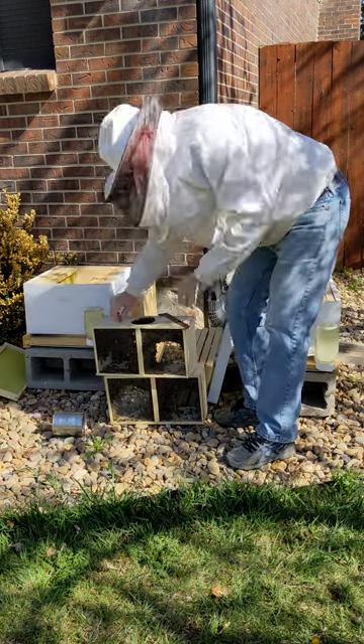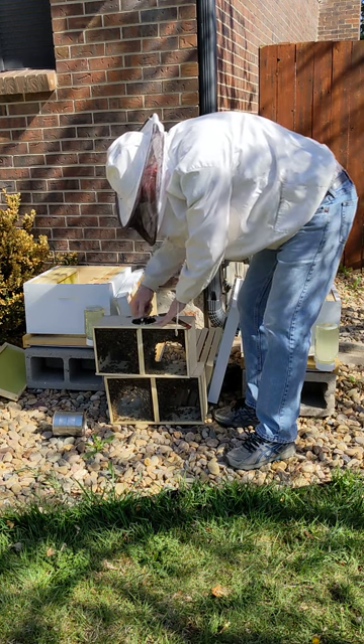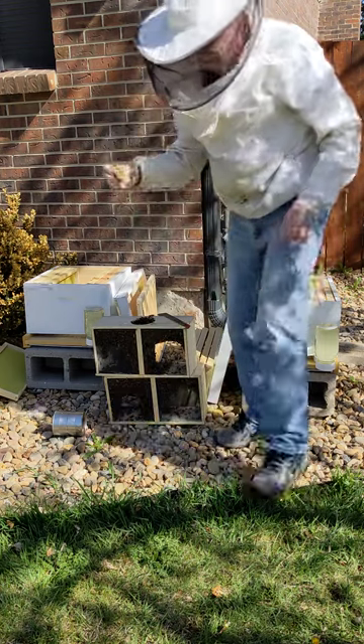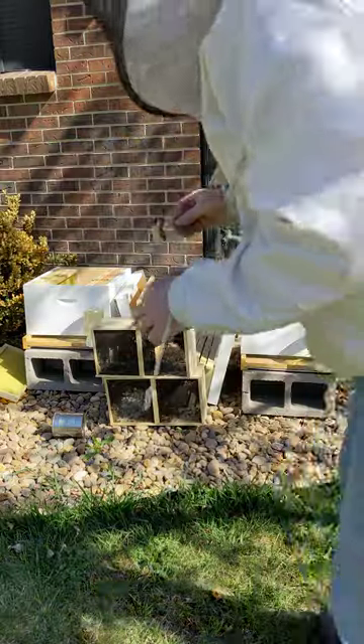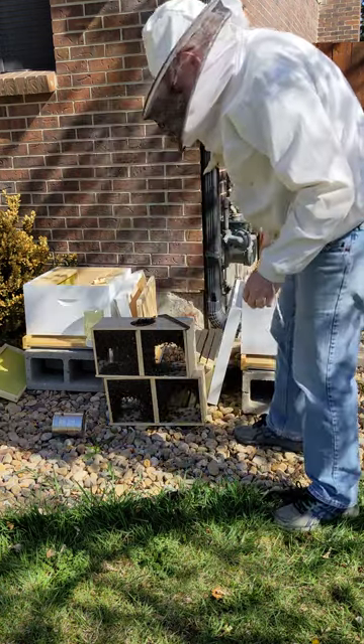We have a queen in here in a cage and she's alive. The queen's in here, right in here. We've got a cork in there, so now we need to put some marshmallows in there.